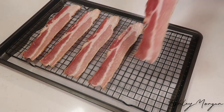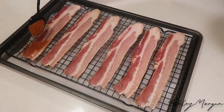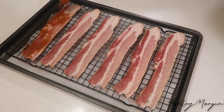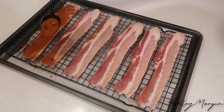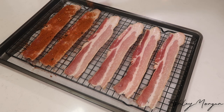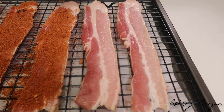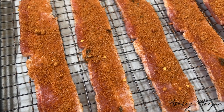Take your bacon, preferably extra thick bacon, lay it out on your sheet pan that has a cooling rack on top. If you don't have one it is okay, but it just makes for a better product because it allows the fat to drip down. Then you're going to take your brown sugar jerk mixture and sprinkle it over the bacon. I will leave the measurements down below as for what I use. Then you're going to place it in the oven to bake for about 15 minutes.